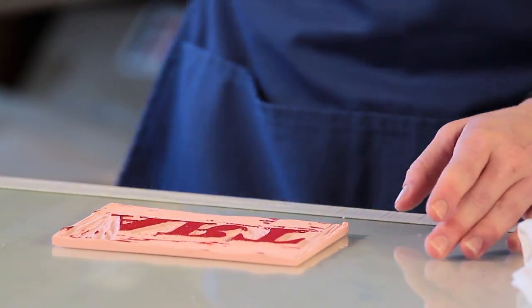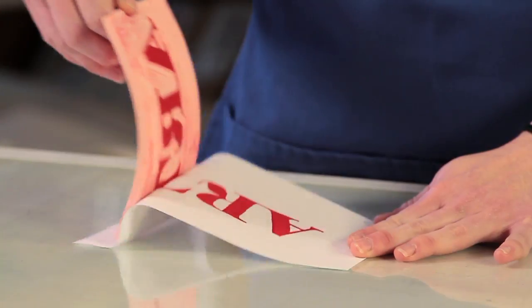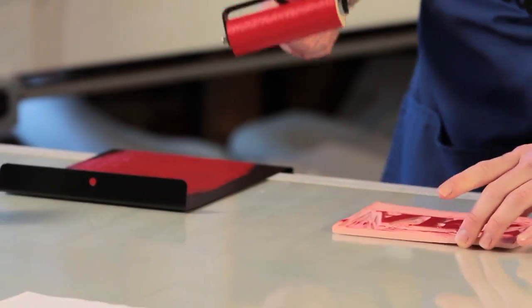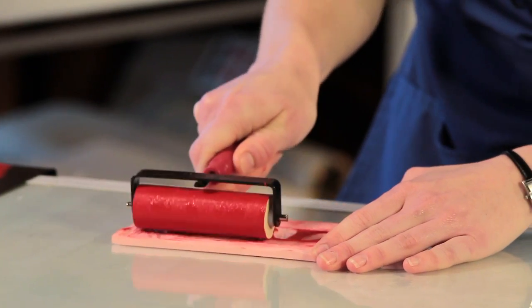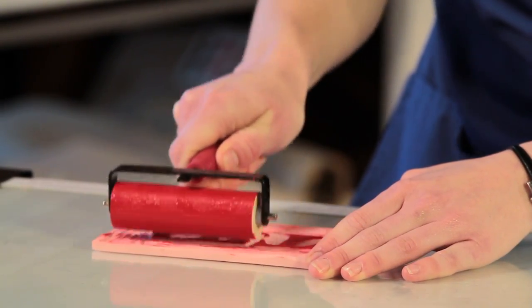Now it's time to print. It's a good idea to do a test print on paper first to make sure that you've carved away all the areas of your pattern and that you've carved deep enough into the block. Before printing on your fabric, completely re-ink the block by putting two to three thin layers of ink onto it, making sure you have complete coverage.